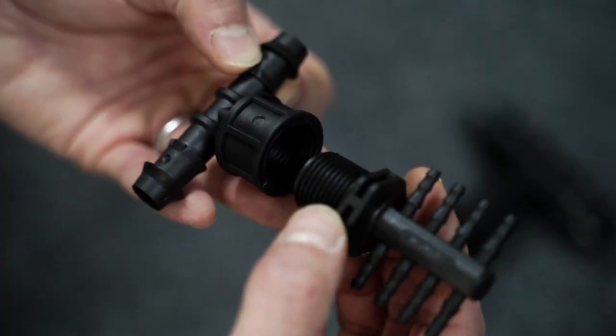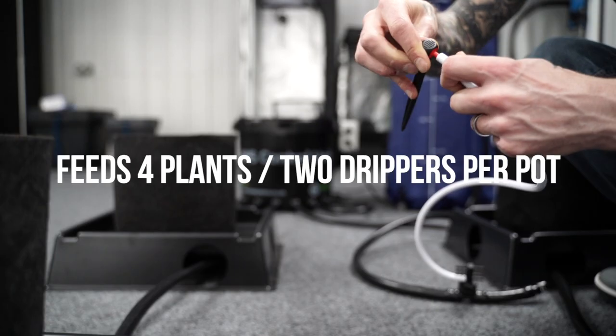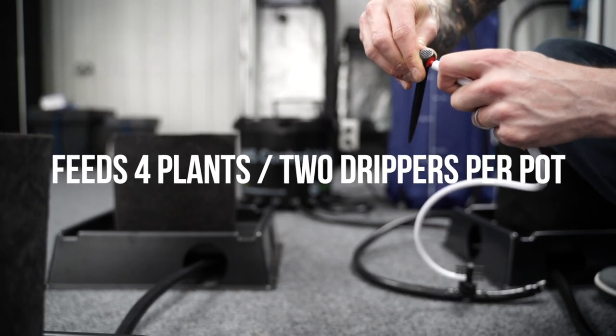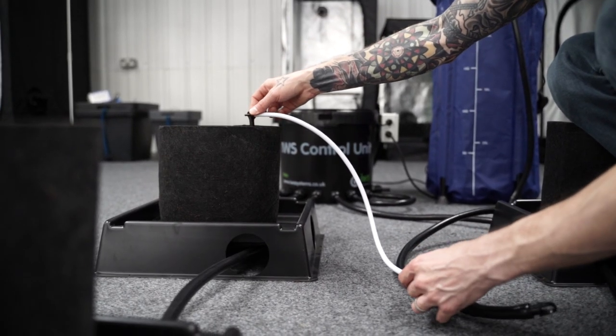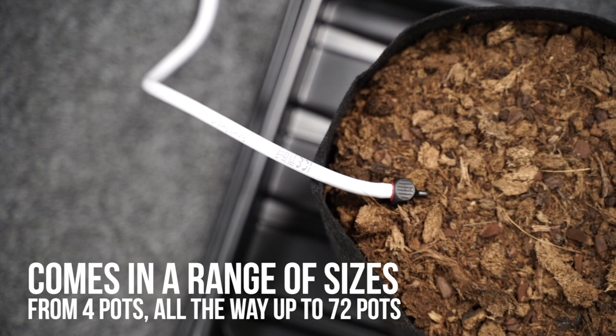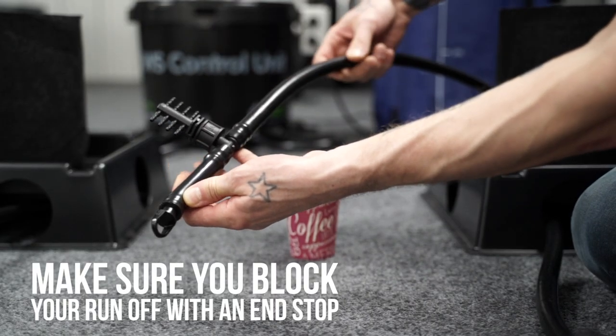Next you need to connect the manifold to the female threaded T-piece. Each manifold has eight outlets, allowing it to feed up to four plants with two drippers for each pot. This system is a four-pot, so we'll only need one manifold, but for larger systems you'd install one for each set of four trays. Once you've fitted them, you can block off the end of the pipe with an end stop.